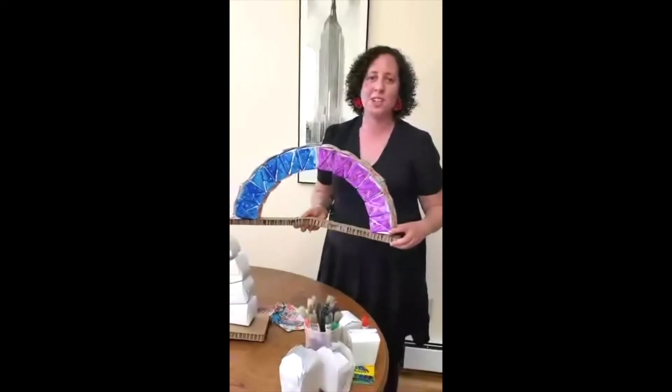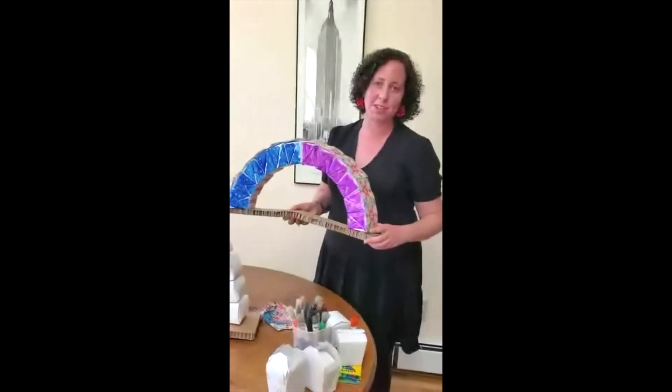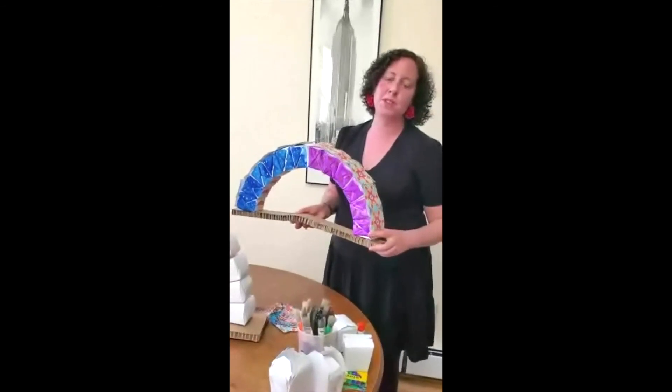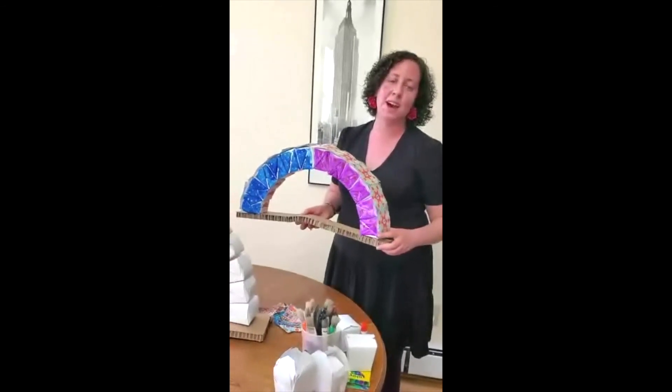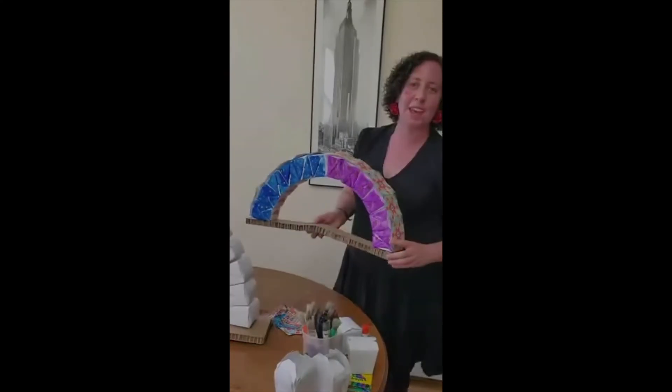When you build your arches, feel free to share them with us. We're on Facebook and on Instagram at Museum at Eldridge Street. We look forward to having you come to the museum in person really soon and stand under our amazing arches again. Thank you so much.